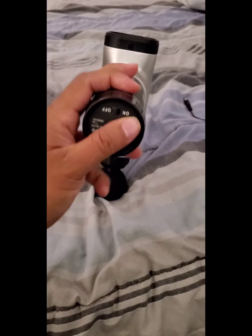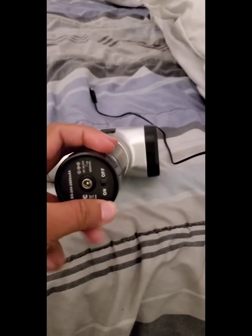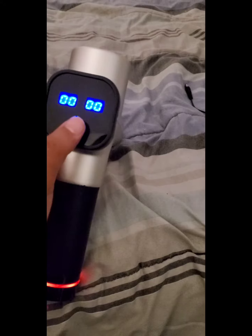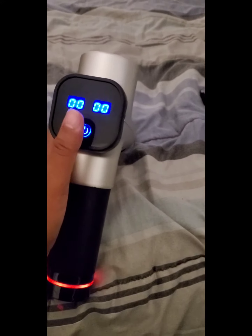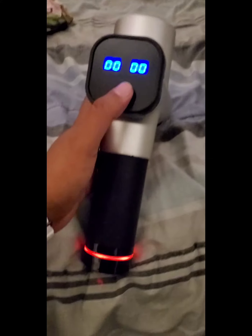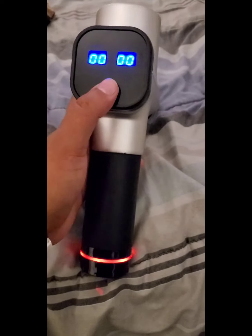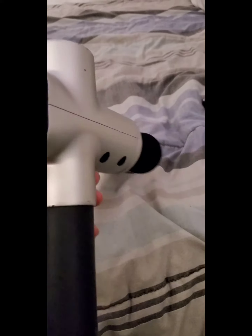I have this massage gun — let's turn it on. My neighbors threw it away because it didn't work anymore. As you can see, it does not work. I don't know why it's blinking red, probably because of low battery, but they threw it out because it doesn't work anymore.